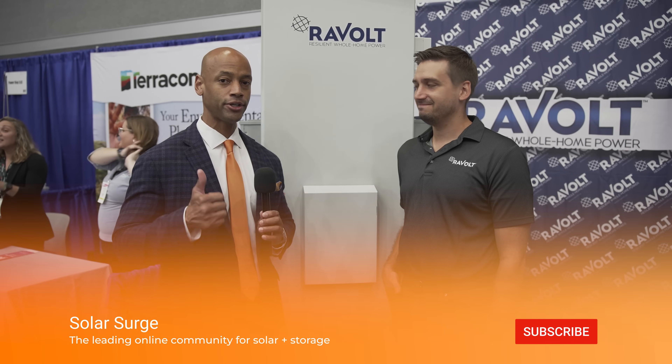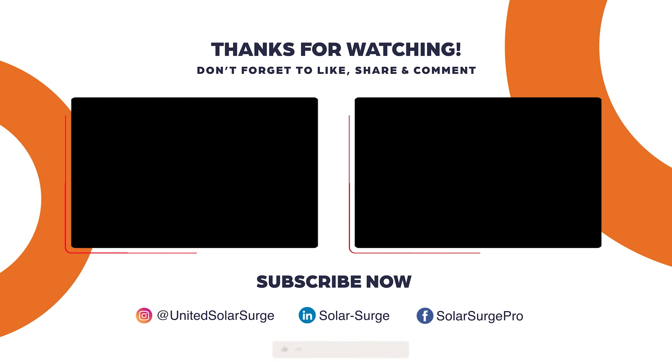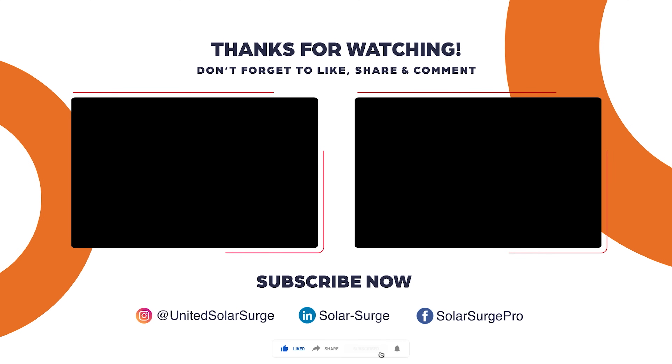This has been a chat with Josh Weaver, Executive Vice President at Revolt, and we've been looking at the Revolt all-in-one solar power plant. If you're getting good value from these Solar Surge videos, give us a thumbs up and subscribe to the channel. That way, as we go out to trade shows and conferences like this, you can stay up to date with all the latest product and technology information. I'm Joe Wardia encouraging you to get prepared and be empowered. Thanks for watching, and we'll see you again soon.